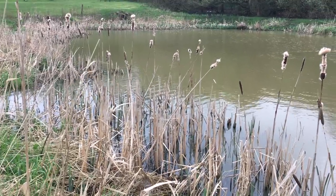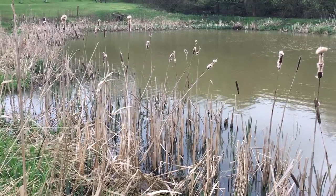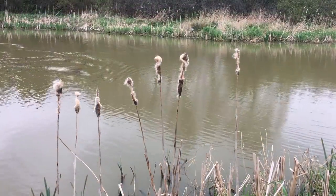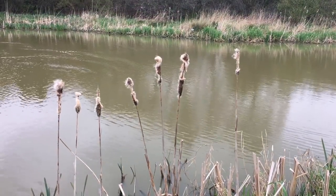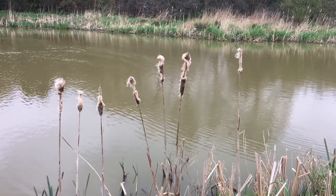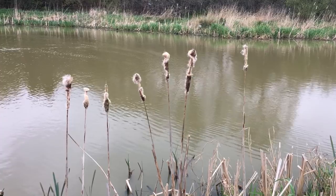Hi guys, hope you're doing well. I'm just off to the local woods where I'm going to harvest myself some poplar and birch timber to make myself a traditional Sami-style kuksa. On my way there I came across this fungi.